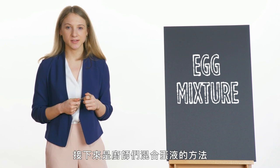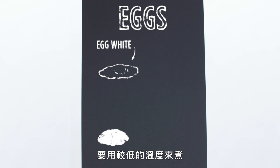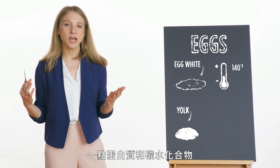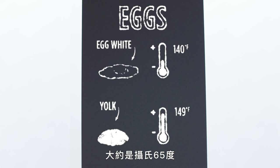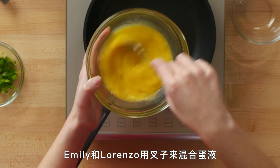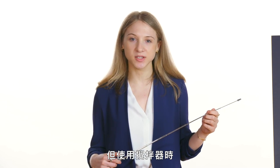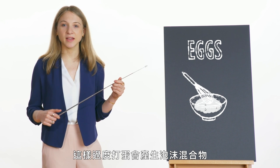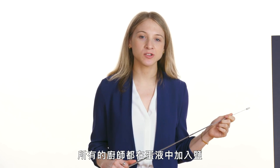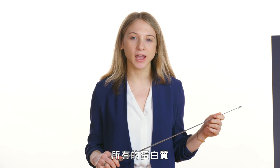Next, our chefs blended their eggs. Eggs are composed of two different parts: the egg white, which is mostly protein and water and cooks at a lower temperature around 140 degrees Fahrenheit, and the egg yolk, which is mostly lipids with a little bit of protein and carbohydrates and starts to cook at a higher temperature around 149 degrees Fahrenheit. Blending those two homogeneously will ensure an even cook in our omelet. Emily and Lorenzo used a fork to blend their eggs, and Barb used a whisk — either are good options, but when using a whisk, be sure not to over-aerate your eggs, as we can produce a foamy mixture that won't cook at the same rate.